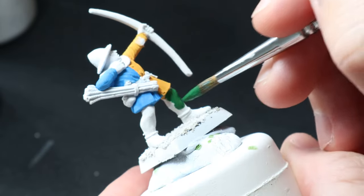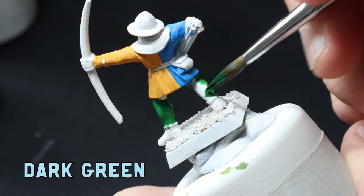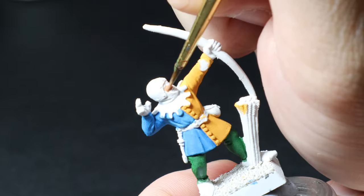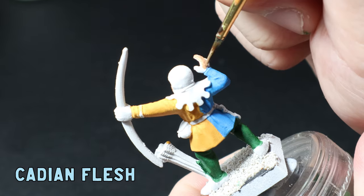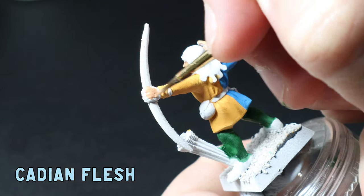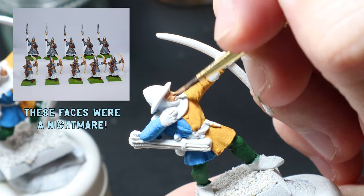The base coats for the jacket are done and it's time to get onto the leggings. I use dark green for this - I had to do about three coats because this paint is super patchy - and I did this across all eight of these fancy boys. For the skin, as always I use Cadian flesh tone and apply that all over the faces and the hands. After looking at these faces I'm starting to stress a little because a lot of the details are warped, but I'll worry about that later.